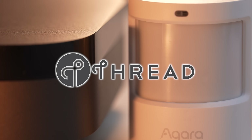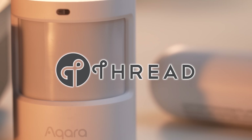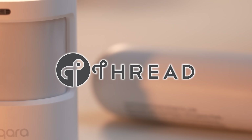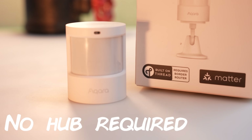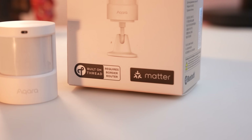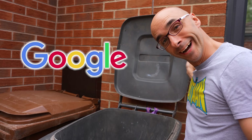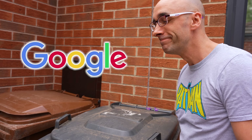The Aqara P2 sensors that they've started to release - because they are thread-based - will work with your Amazon Echo, your HomePod Mini and your HomePod, and they'll even work with Home Assistant if you have a thread border router. They of course work with Google Home too, because Google Home has thread - and put it in a bin, no one cares. Google.